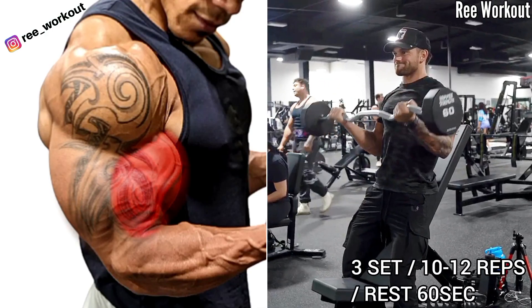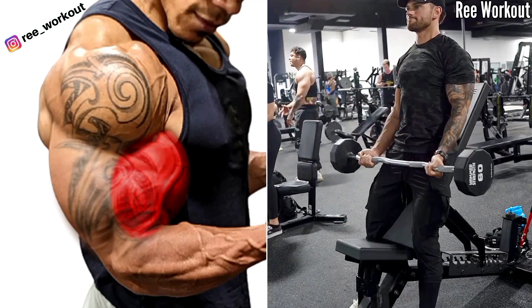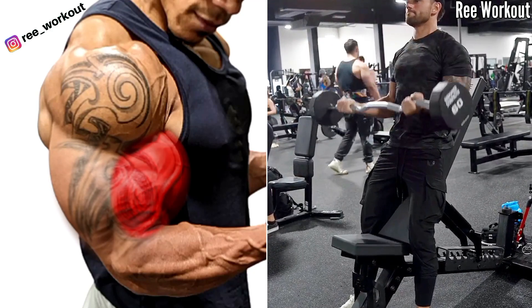Incline Bench Easy Bar Bicep Curl. Contract your bicep and pause for a second, then slowly lower the bar back down until they touch your upper thighs.